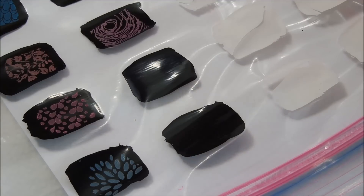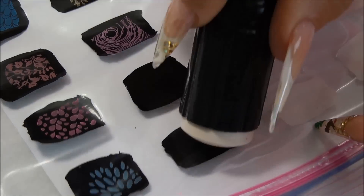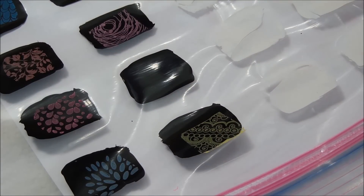The last two colors I have here are yellows and they are not clean colors. The first one is Pure Ice's Show Stopper, and the other is Sally Hansen Insta-Dry Lightning.